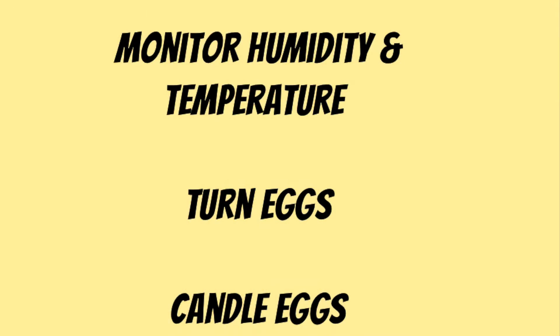For our incubation project there would be three main elements: monitoring humidity and temperature, turning the eggs, and candling the eggs to make sure that the eggs were fertilized and the chicks are developing.